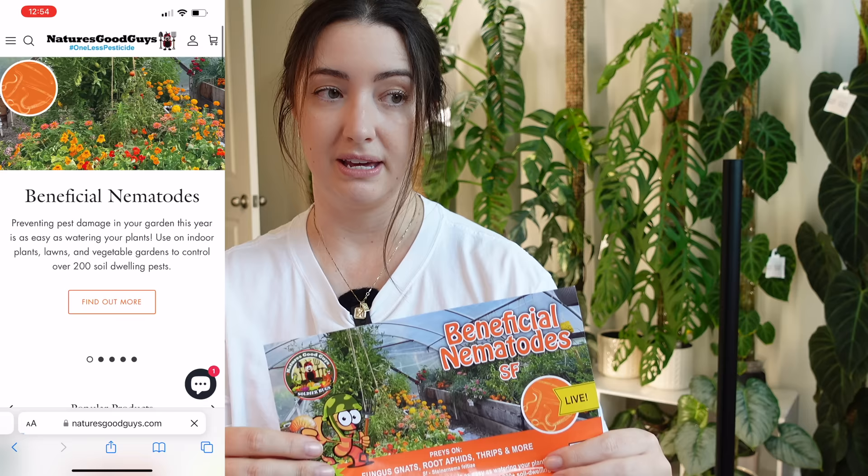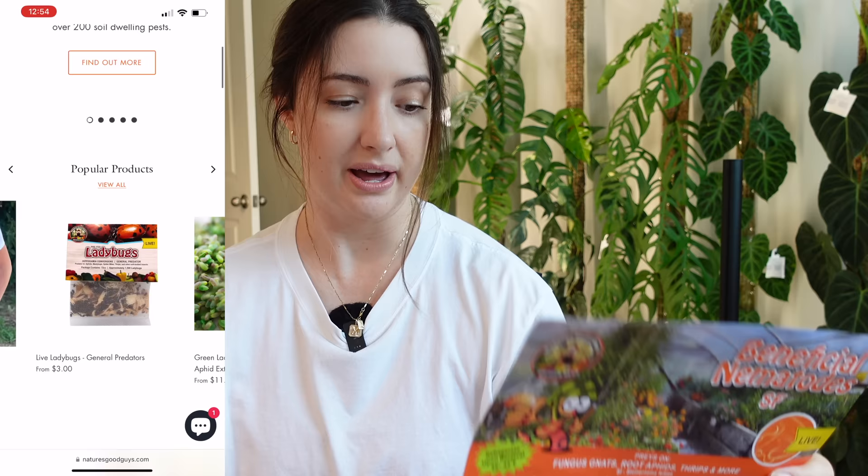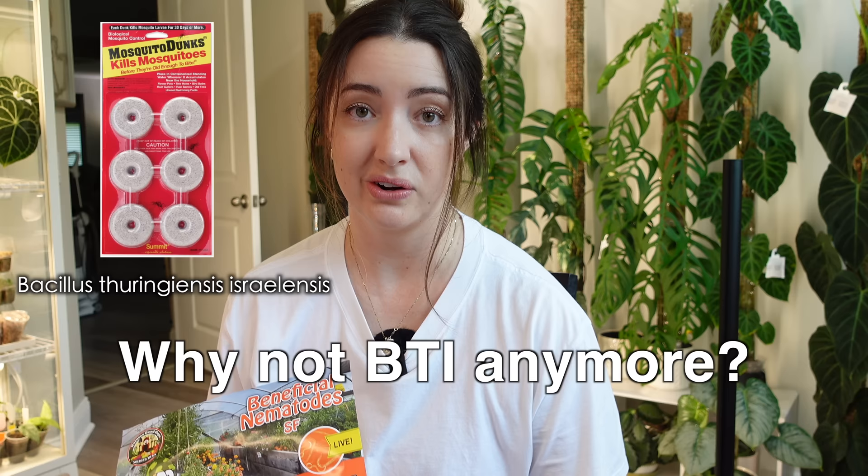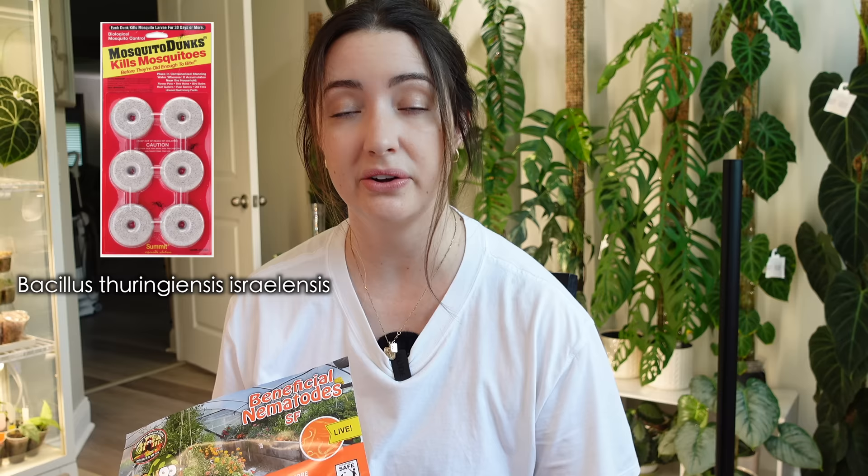I order mine from Nature's Good Guys. You can also check DMV Beneficials, though I haven't ordered from them. I've had great luck with Nature's Good Guys ordering directly on their website — not sponsored at all. I also get my beneficial mites from them, those little bags you see hanging. I've only been using them about a year, but most recently within the past few months, because I was using BTI for a while. If you don't know what BTI is, it's basically a bacterium that kills insect larvae — fungus gnat larvae and mosquito larvae.